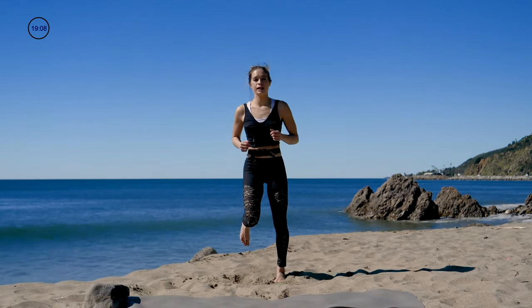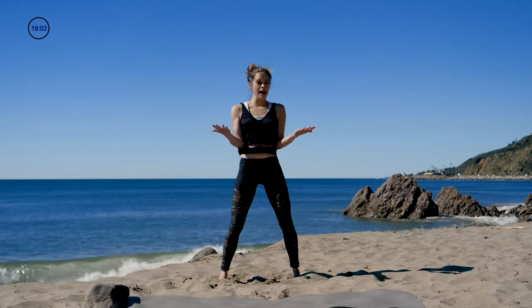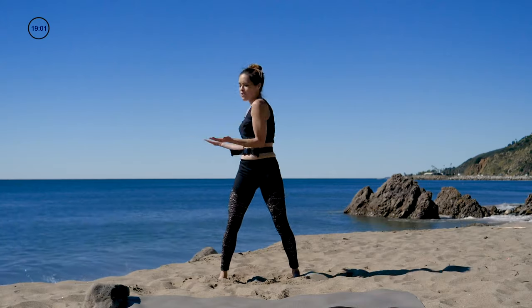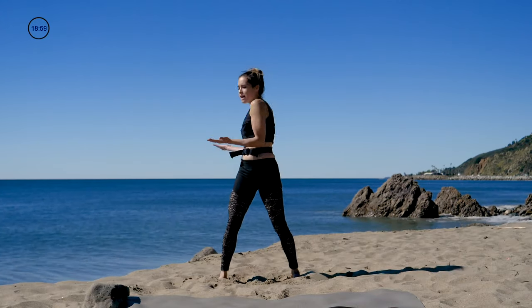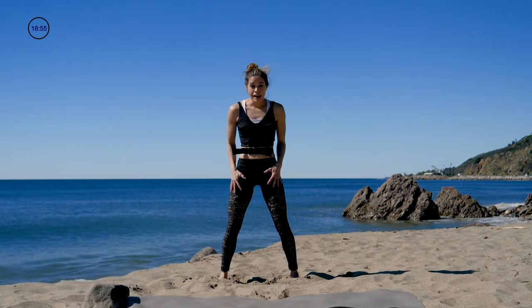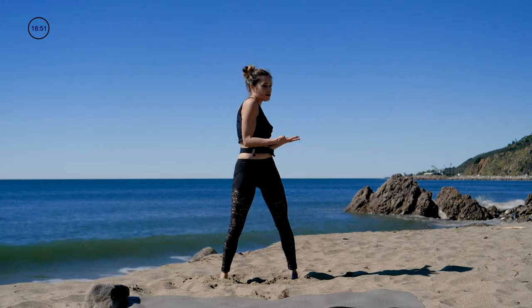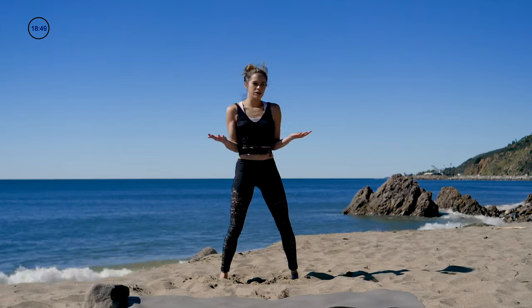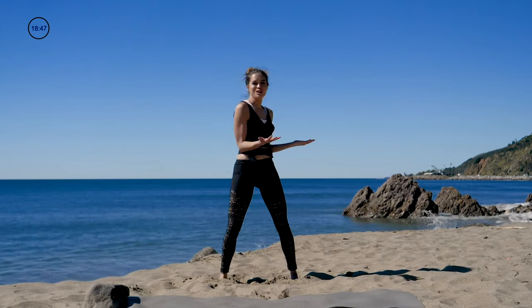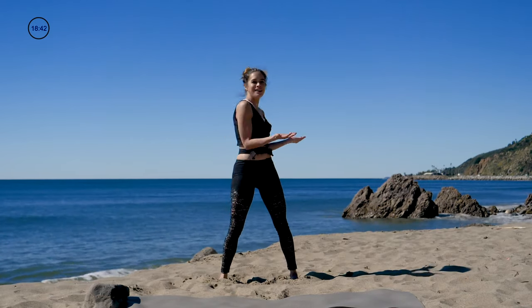Bring it down — we're going to do serving trays, going back and forth right here. Warming up the abs — hips stay stable, come around and move the abs. Just right here, keep it here.